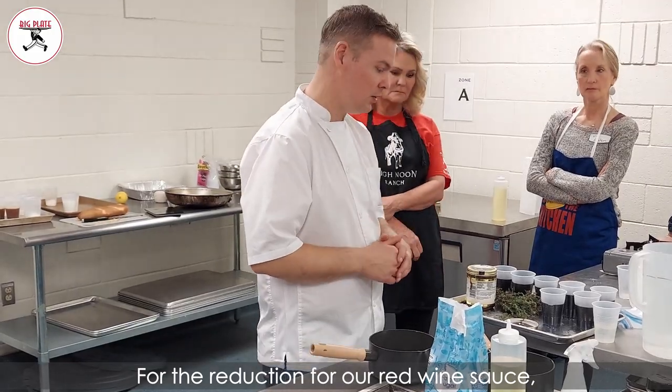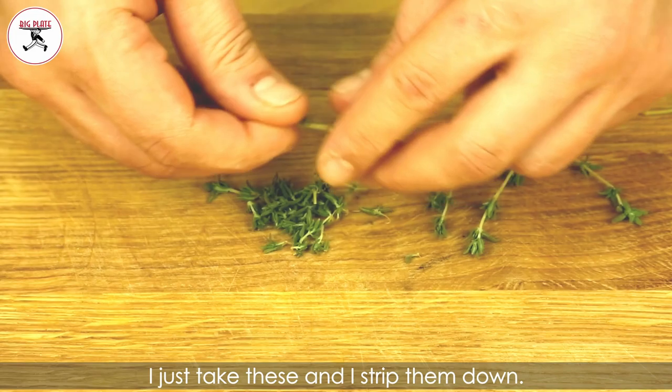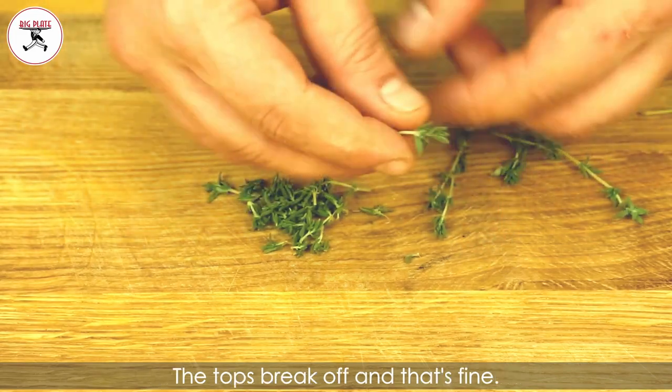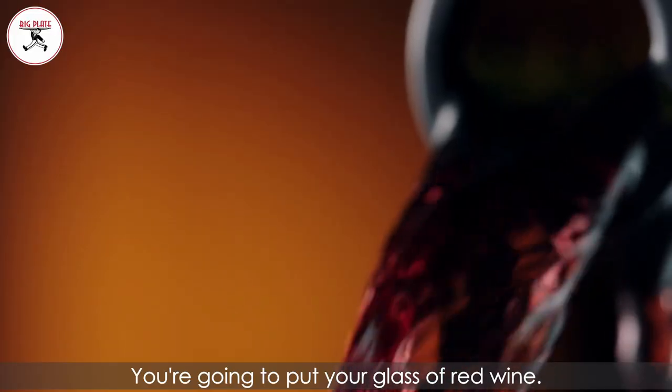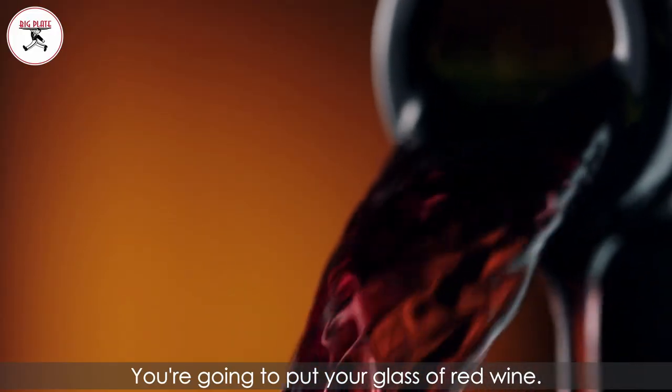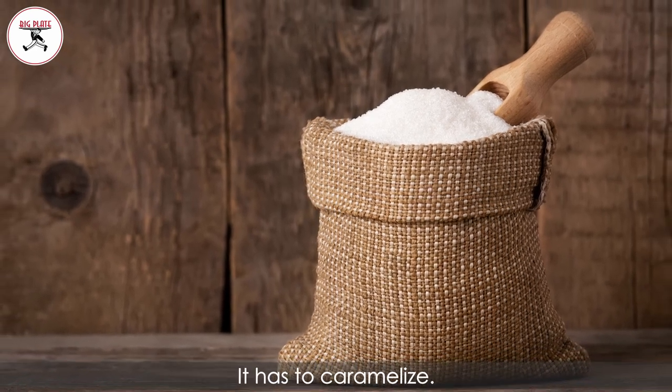For the reduction for our red wine sauce, you're going to put a few pieces of thyme. I just take these and I strip them down. The tops break off — that's fine, because if it's tender enough to break, then it's tender enough to eat. You're going to put your glass of red wine. We're going to enrich this. We have to reduce this down to a jam. It has to caramelize.